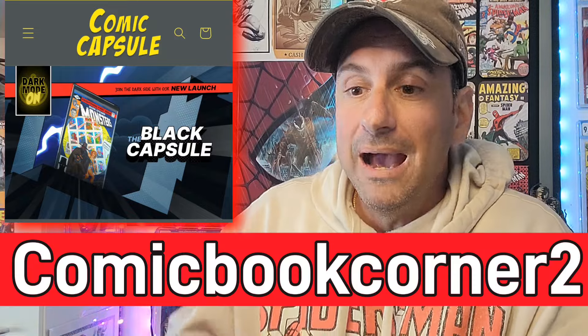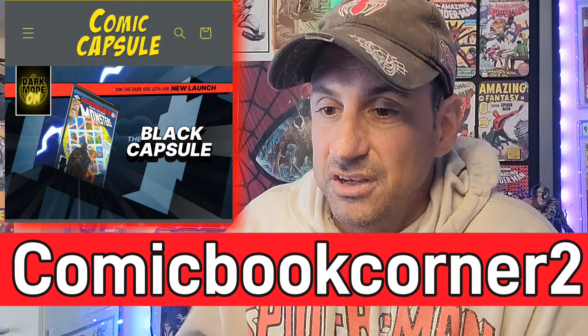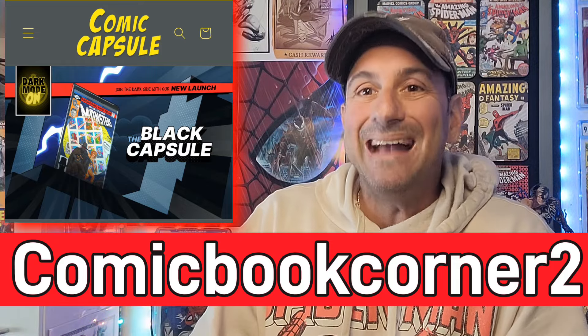I would not promote a product that I wouldn't use myself. I've talked about the sidekick in the past — the comic capsule is really, really good. Yes, you pay for it, but it protects the comics really well. You can display them, and it's a good alternative to sending your comics out to get graded when you still want to showcase them on your wall. That code is comic book corner 2 — I'll leave it in the description box below. If you want to go to the website, it is comiccapsule.com.